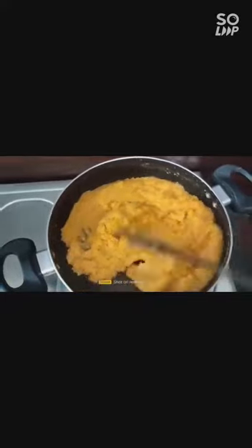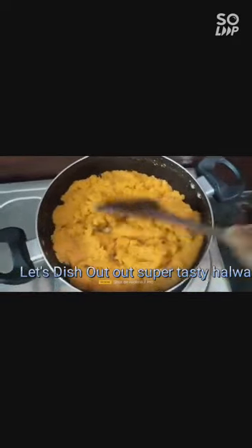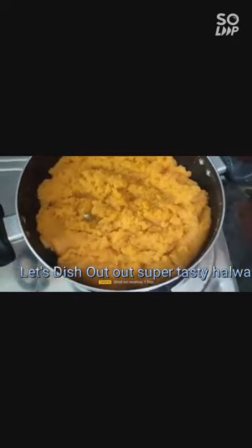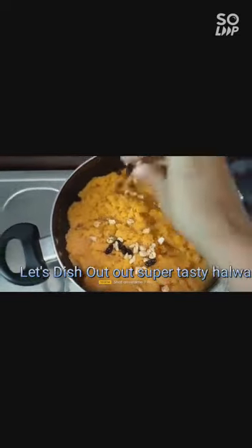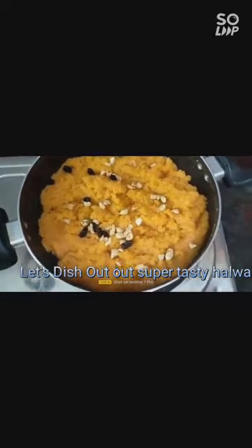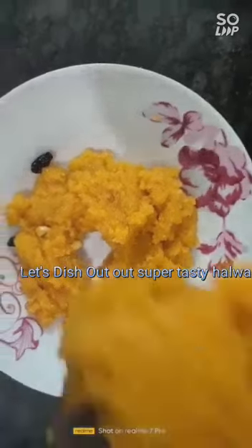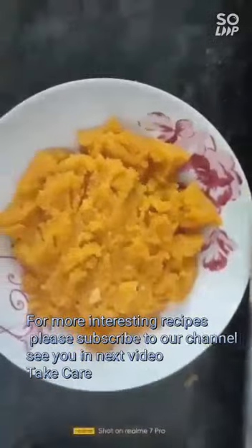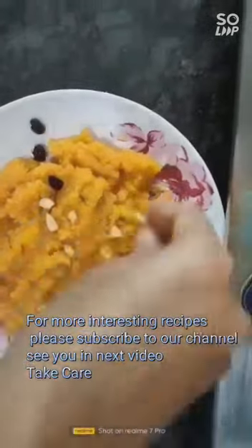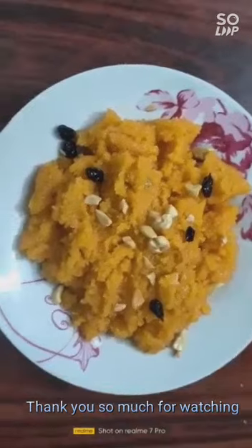If you use the same amount of quantity for the halwa, the result will be really good. Now let's switch off the flame and decorate the halwa with some dry fruits — any kind of dry fruits of your choice. Let's dish out the halwa. You can serve it hot or cold, the halwa will be delicious. Let's add some more dry fruits here. See you in one more interesting recipe in our next video. Thank you for watching and please subscribe to our channel.